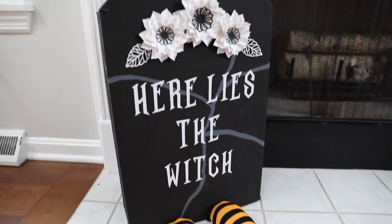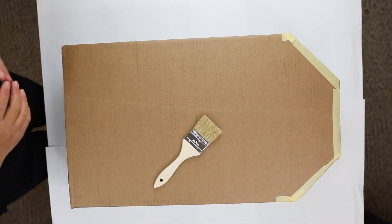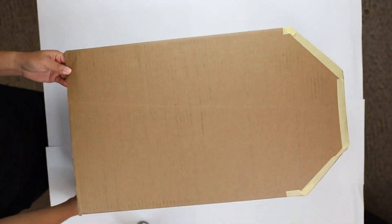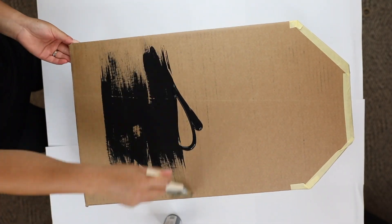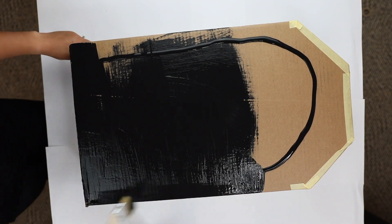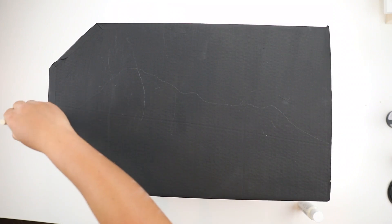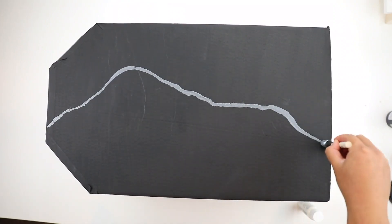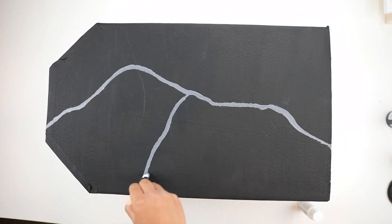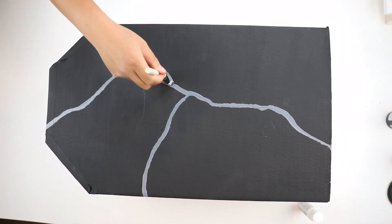The next project is a cardboard tombstone that I made from a shipping box. All I did was tape this box up with masking tape. You could paper mache this box, but it just takes more time than I was willing to put into it, so I just painted it black and let it dry. The paint dried easily since it was on cardboard. Then I added a nice big gray crack in the middle to make it look a little more detailed.